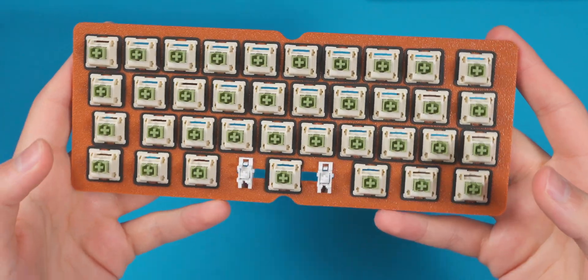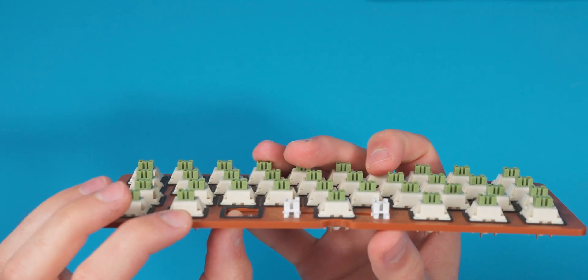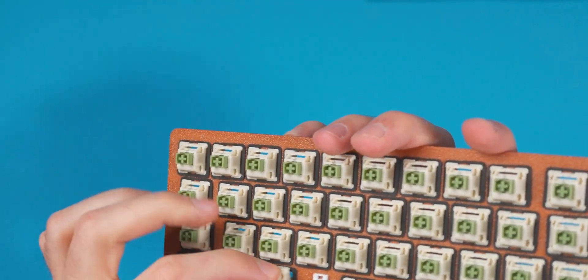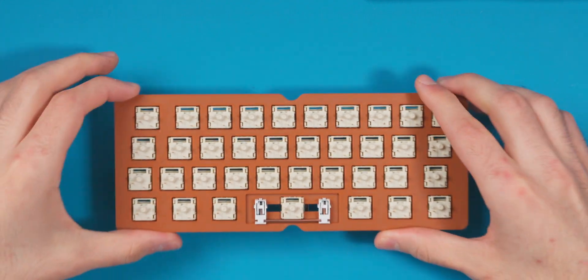All the switches are in the board and it looks really nice with the green, beige, and brown. One thing to note with the switch foams: if I push on a switch you can see how easily it pops out. I don't think it's a big deal since soldering will hold them, but if you're building this you might want to hot-glue the foams to hold them in better.